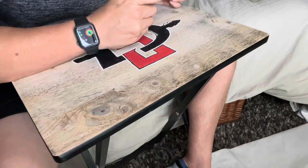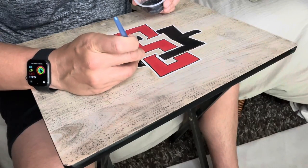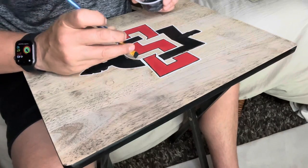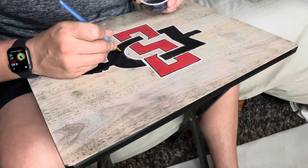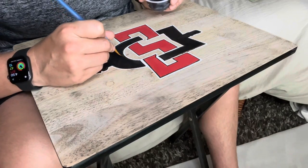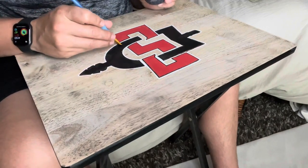Once everything was filled in and dried, I took it outside and used a clear coat to protect it, because I am going to use this — eat on it, put my drinks on it — so this is going to get used. I didn't just make it as a decorative piece.